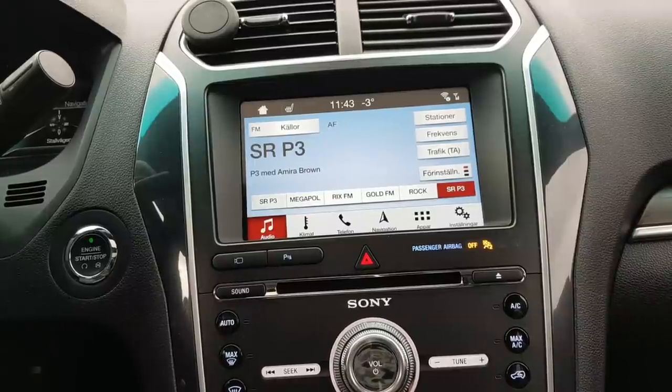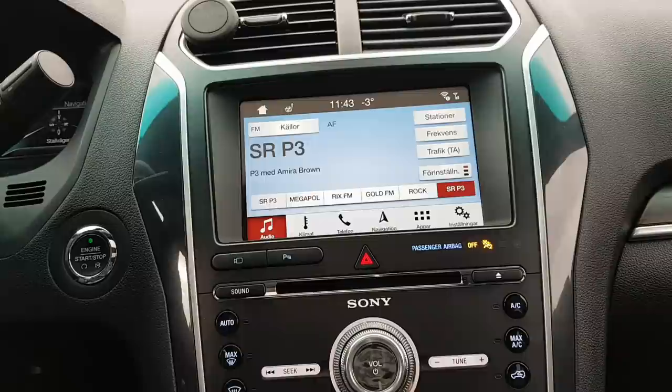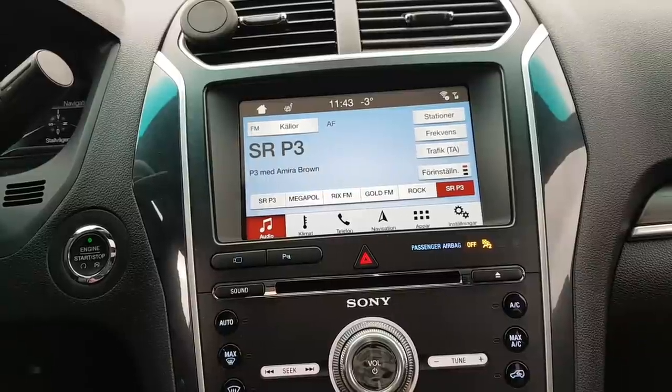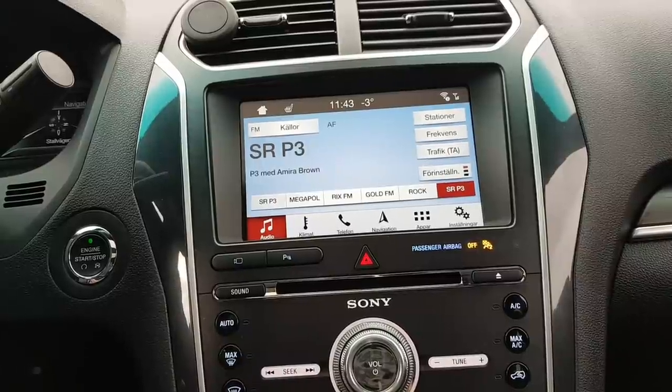Hi, welcome to Car Performance. I'm going to show you our new mirror link kit for both the Sync 3 and the Sync 2 — it's the same kit that will work in all Sync 3 cars and all Sync 2 cars.